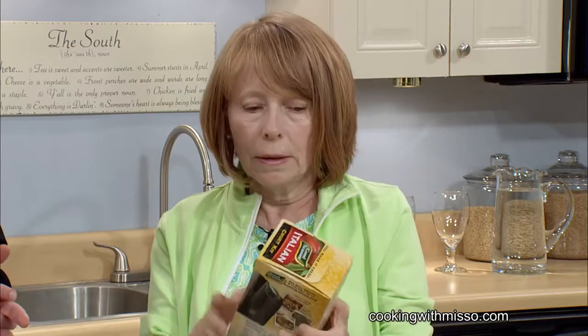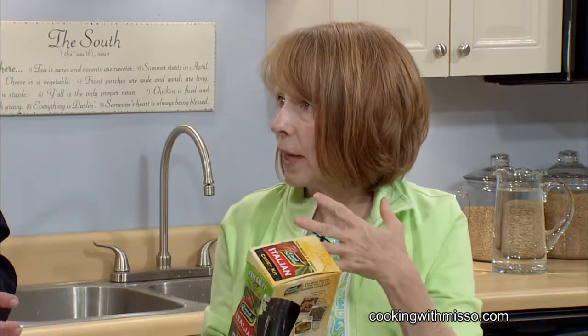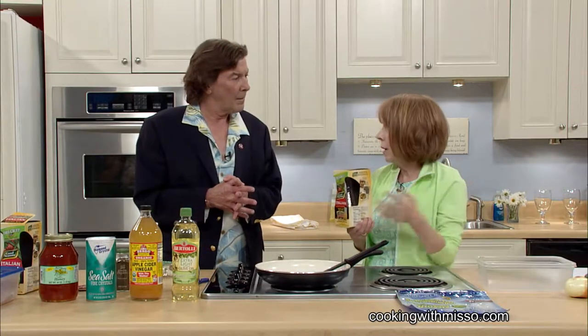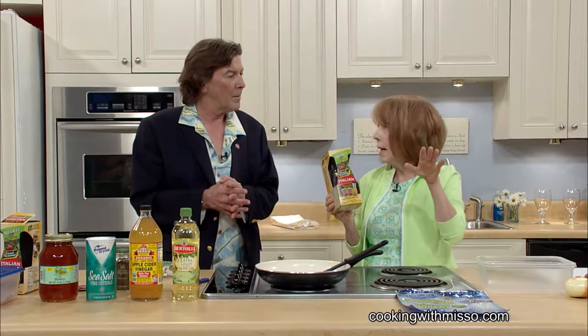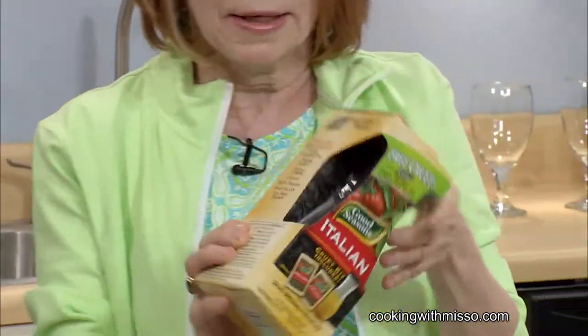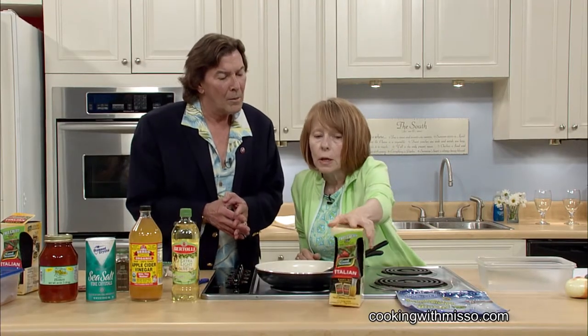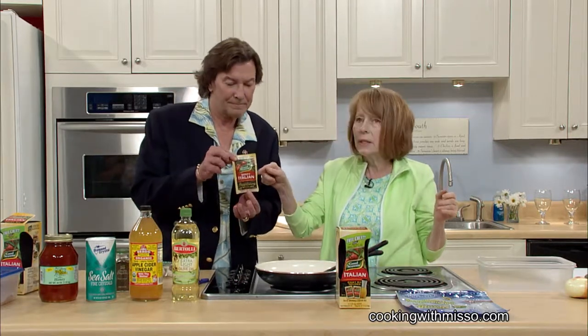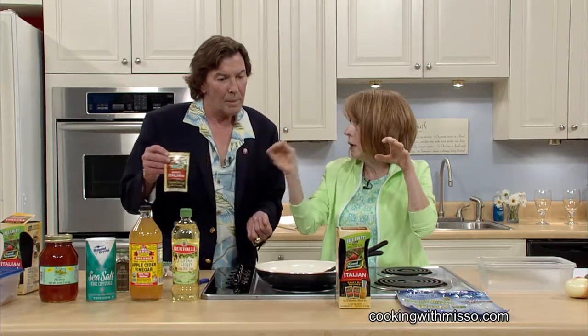I've talked a lot about using my mom's cruet. A lot of people want to know where they can get something like that. Good Seasons is what my mom used when they first came out, in the early 60s. They've done another one and it's at Ingles, on the top shelf right where the salad dressings are. You get two or three packages of Italian dressing with it. They also have Zesty Italian and some other flavors.